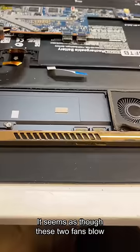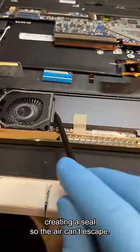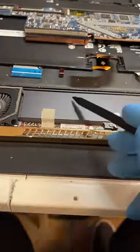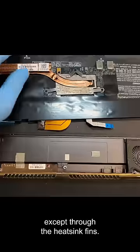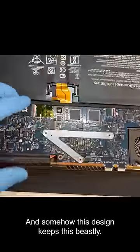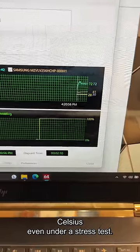And this is where it gets interesting. It seems as though these two fans blow air towards each other, with the frame creating a seal so the air can't escape. This creates pressure that has nowhere to go except through the heatsink fins. Somehow this design keeps this beastly 6th gen i7 below 80 degrees Celsius even under a stress test.